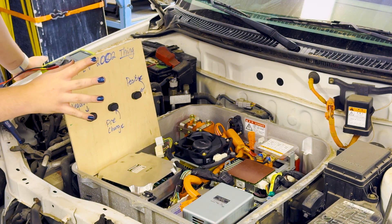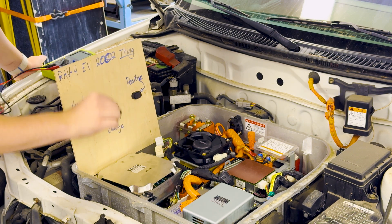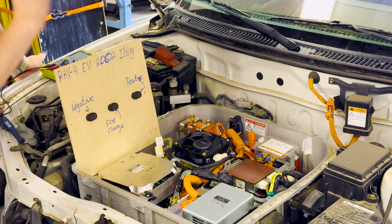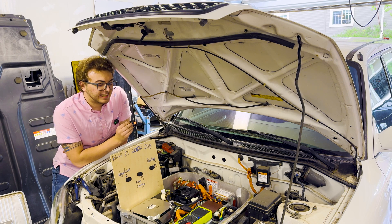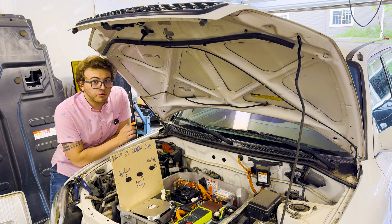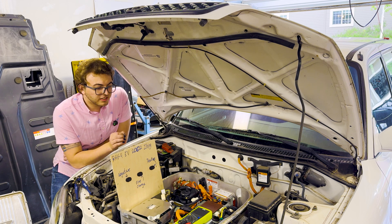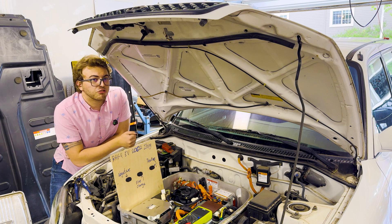This is where it starts to get dangerous. There are no safety systems active when I turn all of these on. There is nothing that can override the battery pack except for me. Do not do this — this is not a safe thing to do, and the only reason I'm doing it is because I know what I'm doing. Kinda. The reason I'm overriding these contactors is because I do not believe this battery pack is at zero volts. This car was driving less than a year ago, and I just don't think it drained to zero volts on all the modules in a year's time.